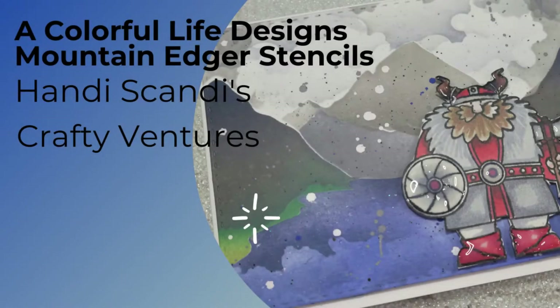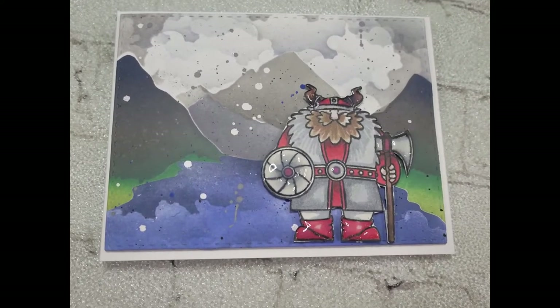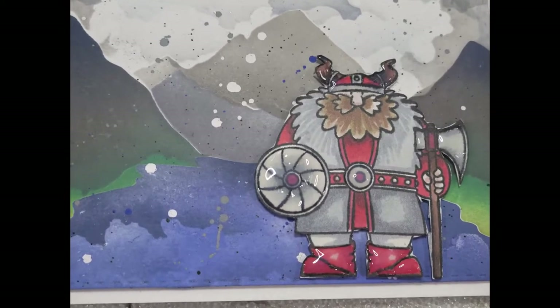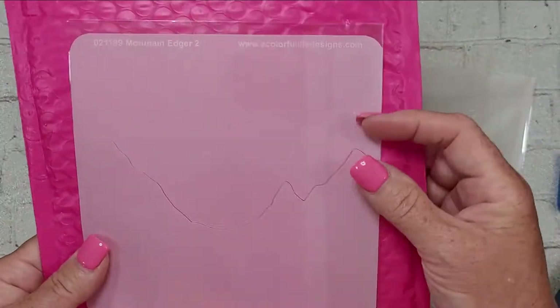Hey y'all, it's Nancy the Handy Scandy. Thanks for coming back for another crafty venture. Today I am featuring the mountain edger stencils from A Colorful Life Designs. This is the card I've made for you today — I've got my big old Viking on there in front of the Nordic Fjord. I thought it was pretty fun. This was my inspiration photo; it's not exact, but when I do inspirations, that's exactly what it is — it's an inspiration.